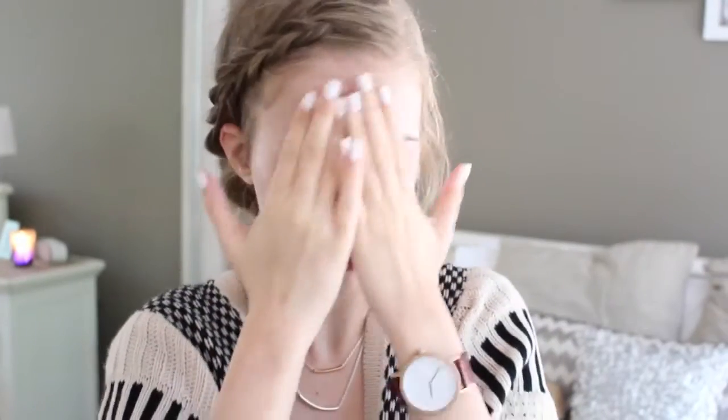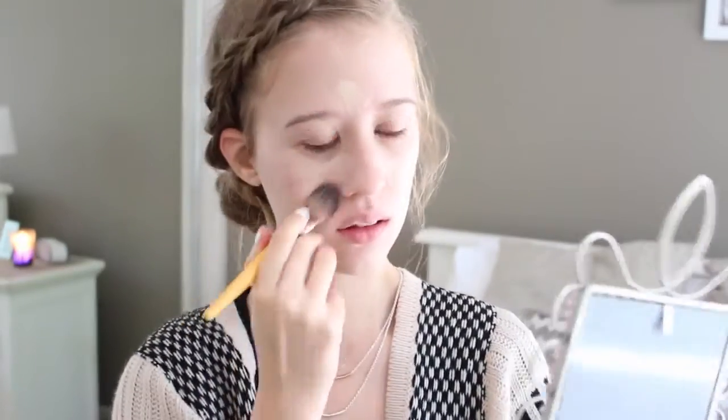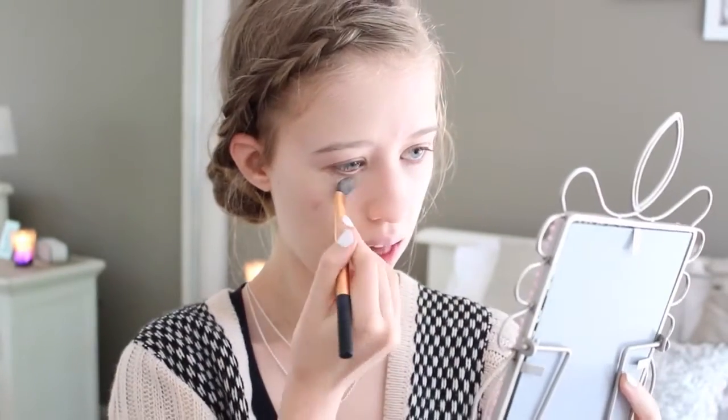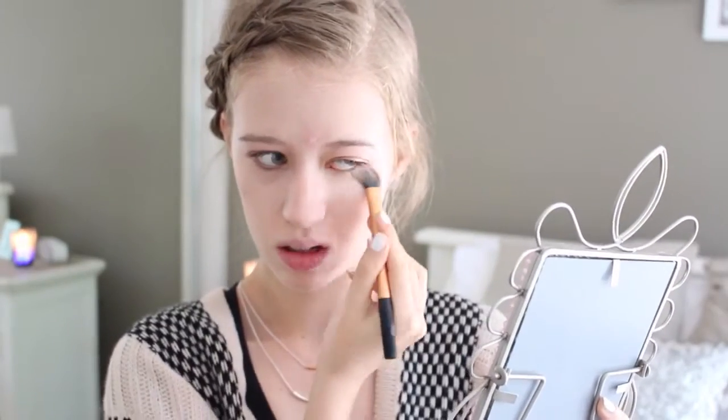So first off, I'm going to prime my face with the Rimmel Stay Mad Primer. Then I'm taking my Eco Tools flat foundation brush and my Maybelline Dream foundation and applying that all over my face. Once I've done that, I am getting my Maybelline Age Rewind Concealer and applying that in big triangles underneath my eyes to conceal my dark circles. And I'm just patting that down with a Real Techniques flat foundation brush.